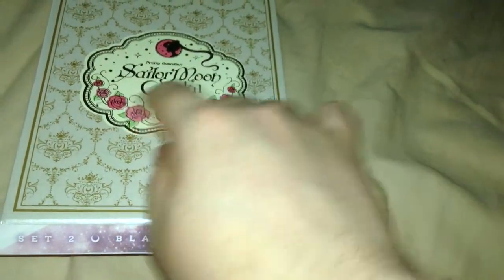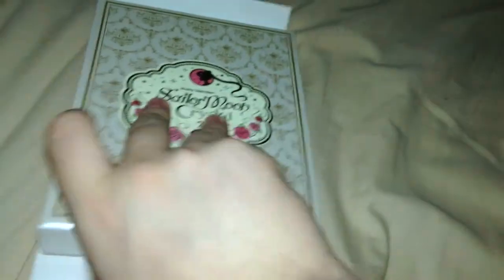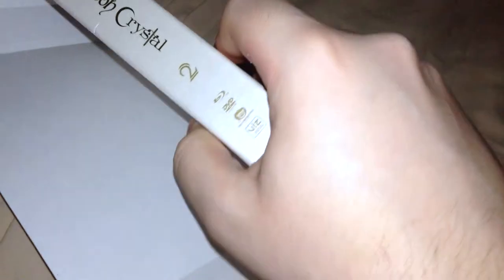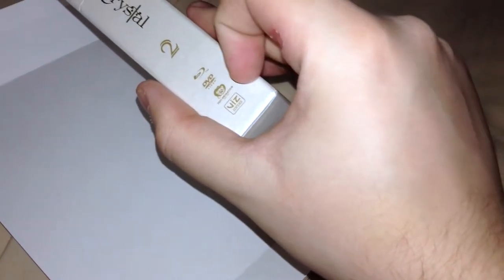On the front, you got the Pretty Guardian Sailor Moon Crystal logo right there, the design and all that. I don't mind the design of this, it's actually okay. Pretty Guardian Sailor Moon 2, Blu-ray DVD combo, totally animation and base media.